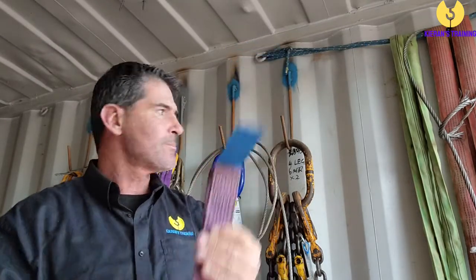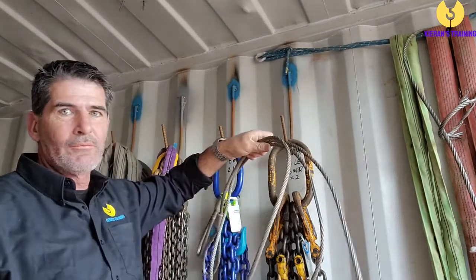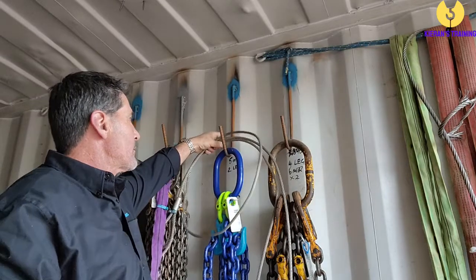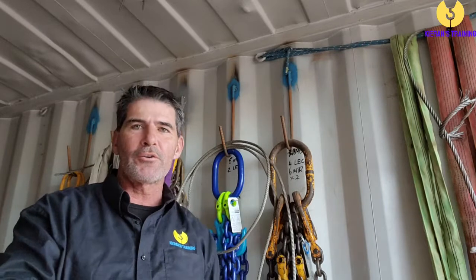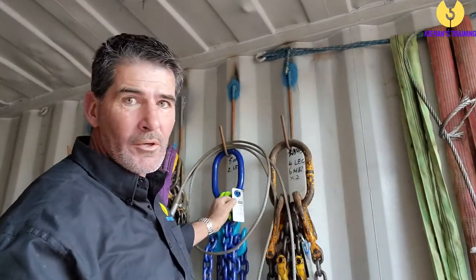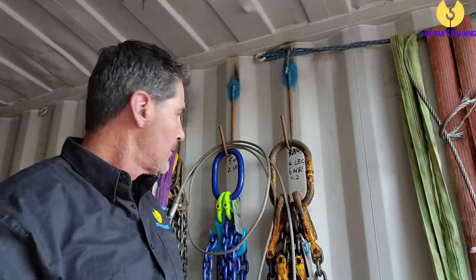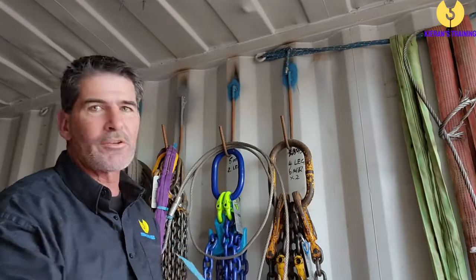There are three types of slings we're going to typically use: synthetic slings, chain slings, and flexible steel wire rope slings. There is one common defect you're going to find across the board — no working load limit on it. For a synthetic or a chain sling, they must have a tag. A flexible steel wire rope doesn't have a tag, but it does have the working load limit stamped on the ferrule.